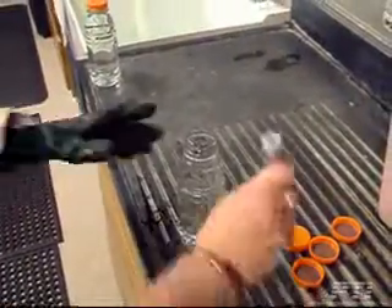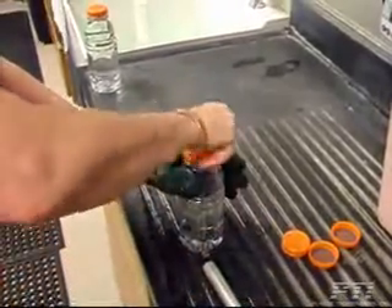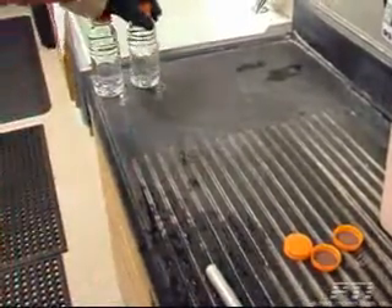Some of the water is then displaced using a plunging device to obtain the targeted fill line. The bottles are then capped and sealed.